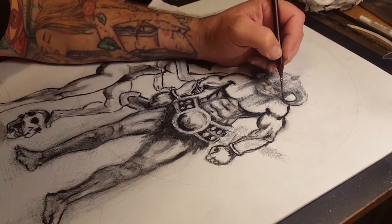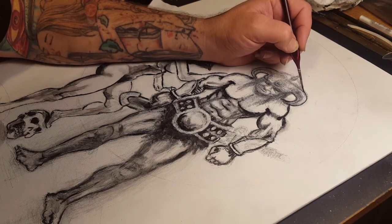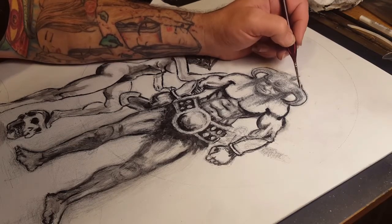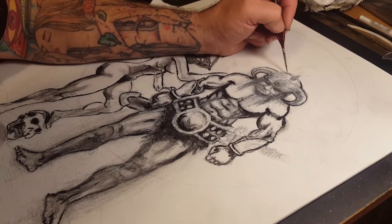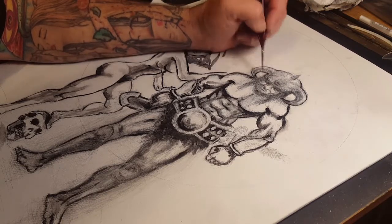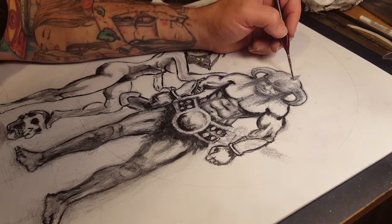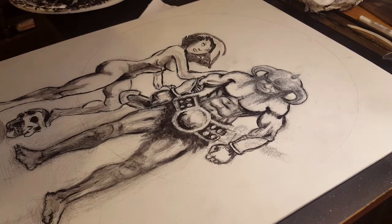I've been trying to not use as many photo references for these drawings and kind of draw more off of my head, just to get that cool feel in the drawing. Because sometimes you want to be able to draw from your head. Not that there's anything wrong with using photo references, but I just don't want to feel stuck to a photo reference. I want to be able to draw outside of it and be able to do more.